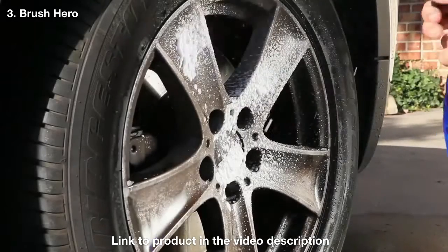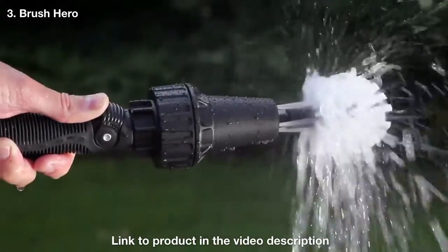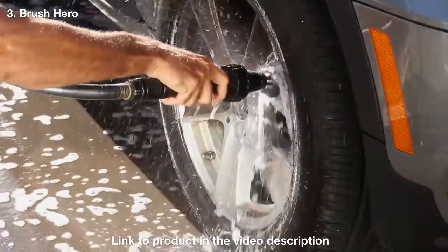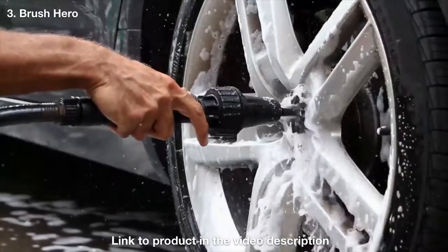Tired of cleaning that stubborn brake dust with sponges, chemicals, and brushes that simply just don't work? Introducing the Brush Hero. The Brush Hero easily cuts through dirt and brake dust, blasting through tight spaces around lug nuts, wheel spokes, and grills.